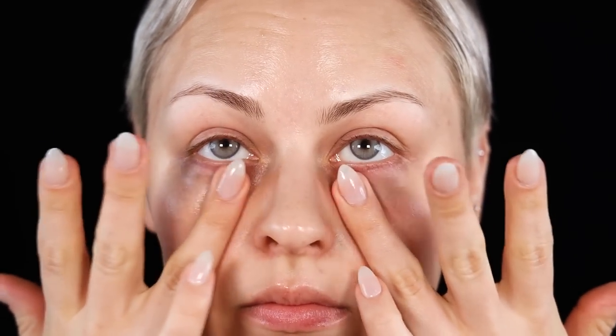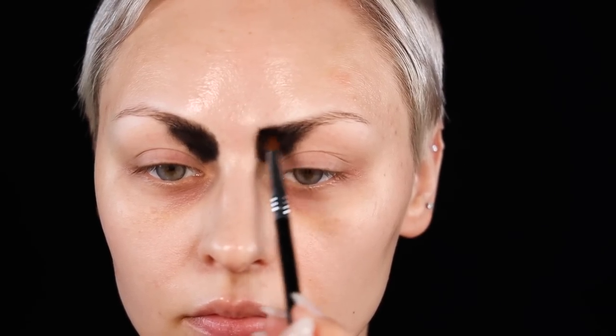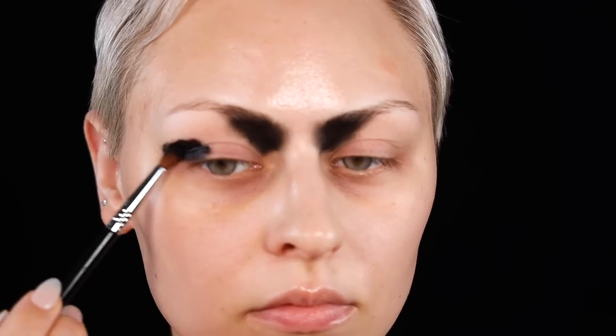I actually did a face chart the day before this because I was trying to come up with something. I wanted to do a witch-inspired makeup look, and then it kind of evolved when I realized I had these tarot cards. I've been wanting to do a purple and red makeup look for a really long time. As you can see, we started off with black — it got dark real quick.